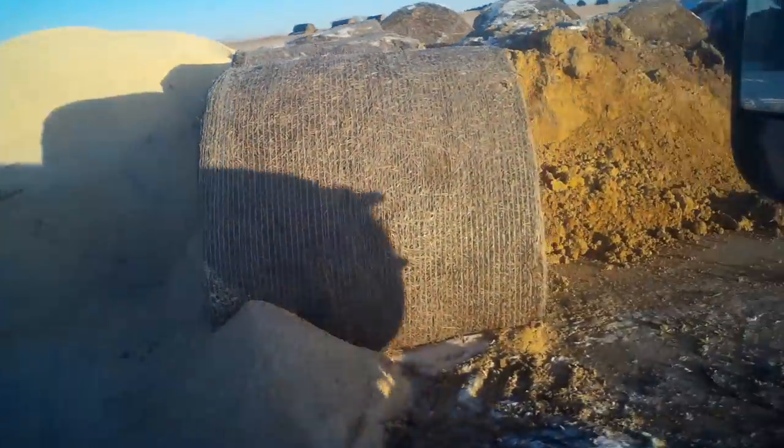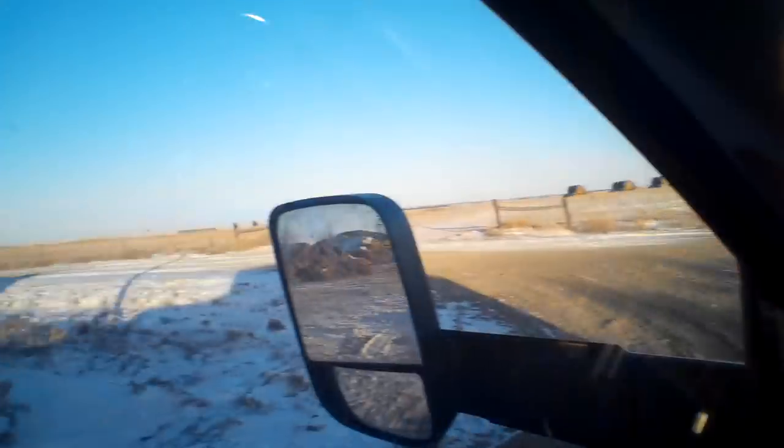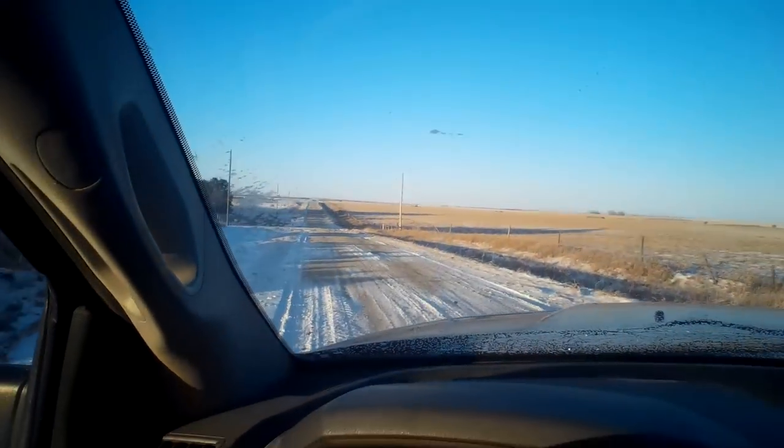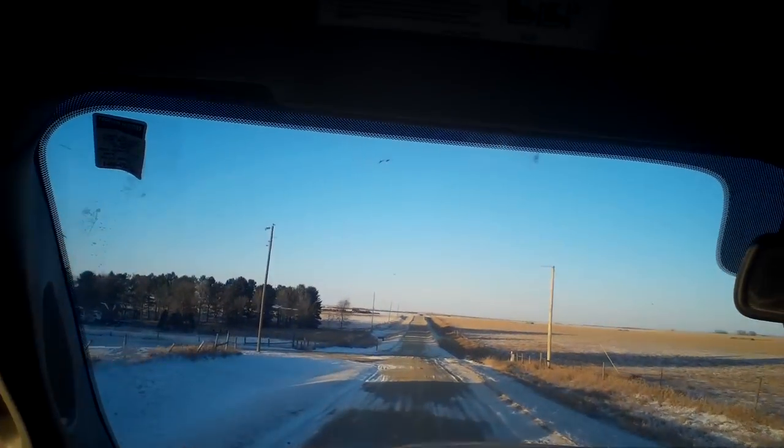We do have some bunker blocks we've bought, but right now they're still in use. In the next couple two or three weeks we should have those blocks. Anyhow, I guess that's what I've been up to today and we'll talk to you guys in the next one — thanks, have a good one.